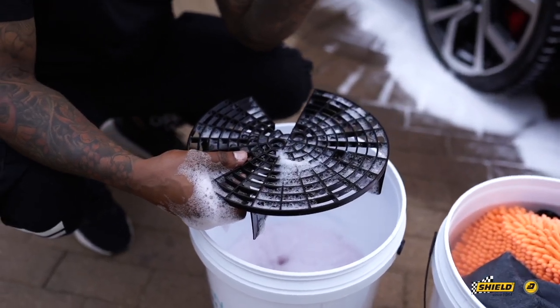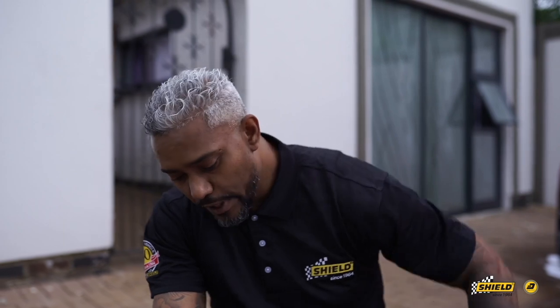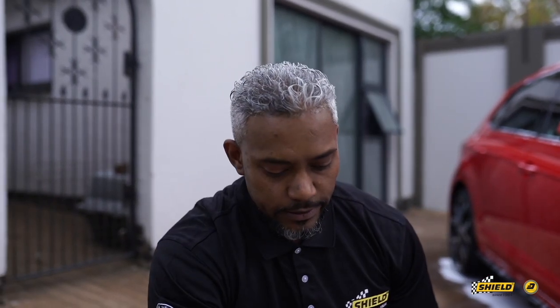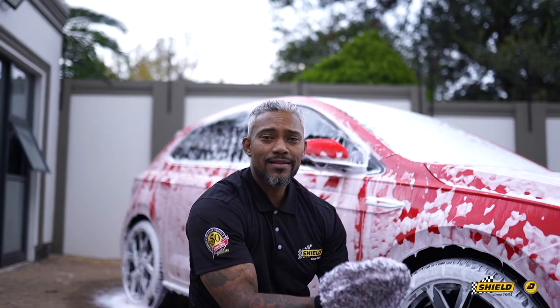For anyone with an interest in protecting paintwork, you need a wash and rinse system. You can see just to the side of me there's a wash bucket with a grit guard on the inside, which drops all your dirt to the bottom. After washing, you go over to your rinse bucket so dirt doesn't transfer back onto your vehicle — it stays in the rinse bucket, keeping your wash bucket clean.